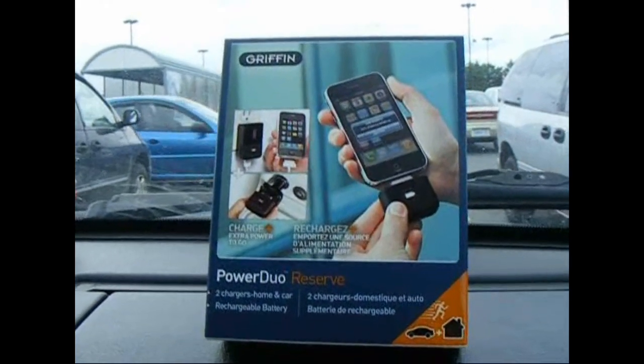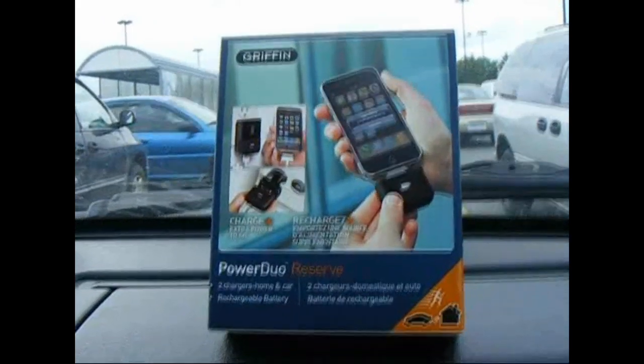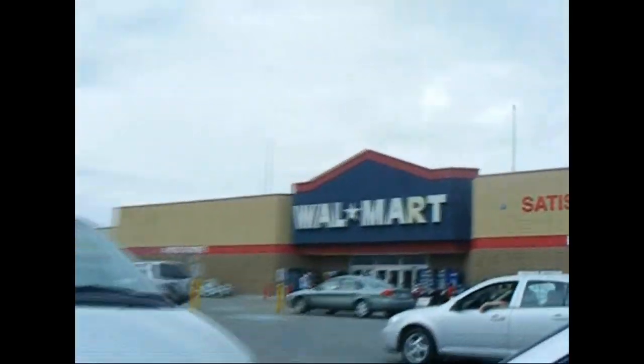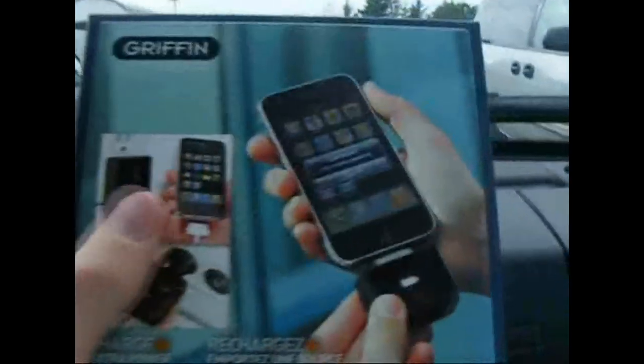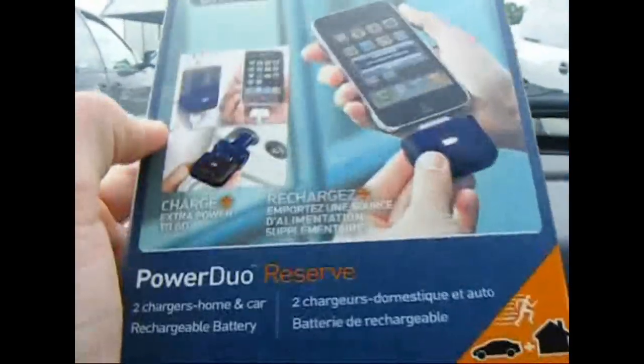Hi, once again guys. Today I'm going to be doing another unboxing for you. I'm just at the local Walmart right there, and I'm going to be unboxing a backup battery that I got from Griffin — the Power Duo Reserve. So let's get on with the unboxing.